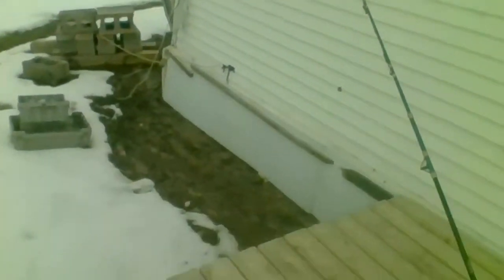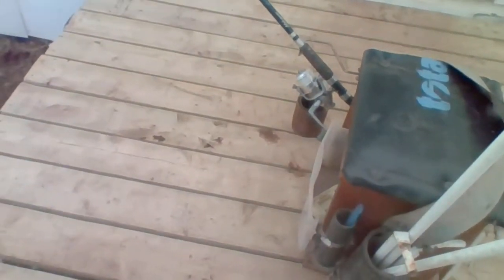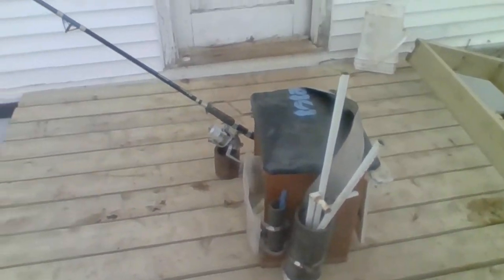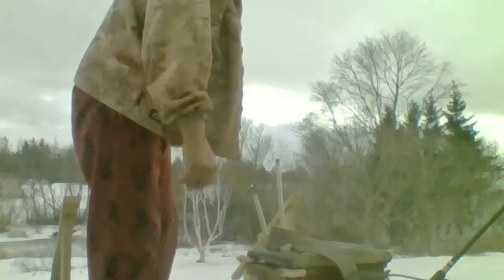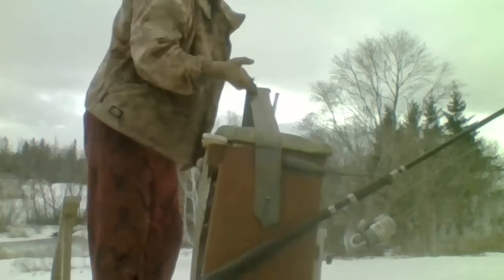So there she is — your redneck fishing chair made out of garbage. And it's very light too, not heavy at all. Very light — I can pick it up with two fingers, one finger, two fingers, see?